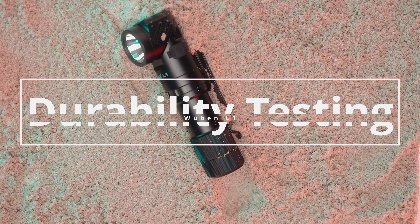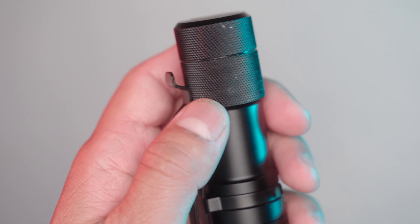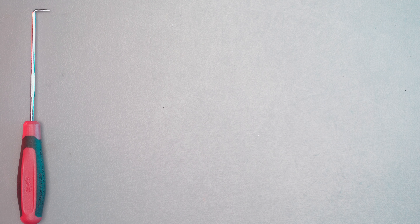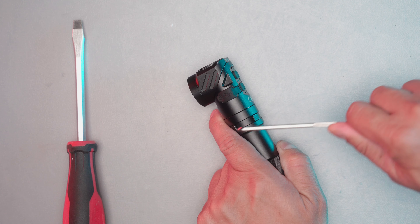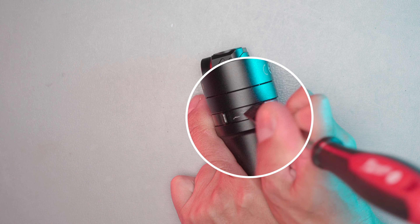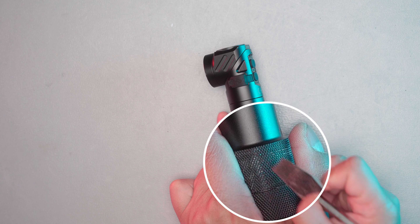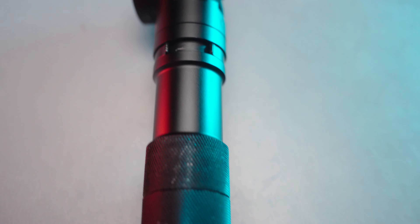Let's see how well this flashlight holds up to daily abuse. First up is the drop test — we dropped this flashlight 50 times from 5 feet. Just some tiny nicks on the head and bottom, mainly caused by the pocket clip moving and rubbing against the body. The L1 worked like normal after the drop test. Next is a scratch test using a pick and a flat head screwdriver — some light scratches, especially on the bottom of the cap, but overall it did well.